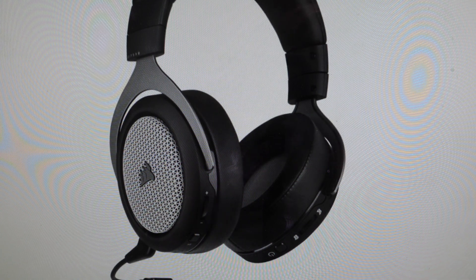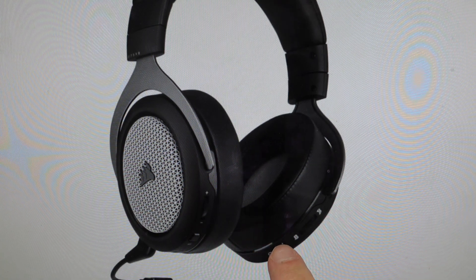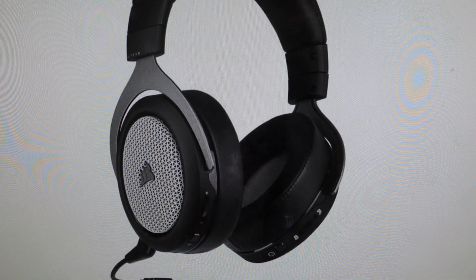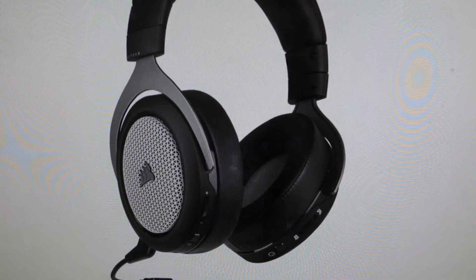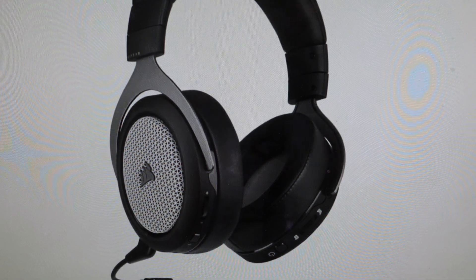On all of these the process is the same. Make sure your headset is powered off, then find the power button and press and hold it for several seconds until you see all the lights on the headset flash. Once that happens, release the button and wait about 15 seconds, then go ahead and power on your headset and see if that has resolved the issue.